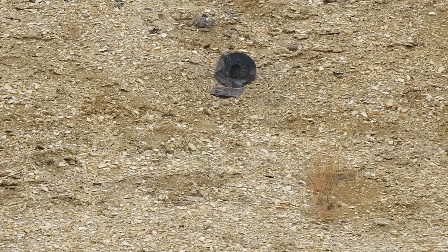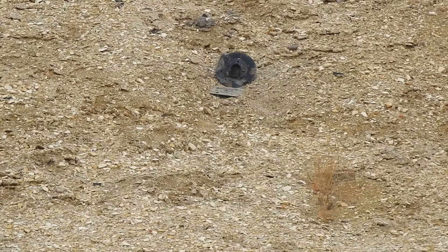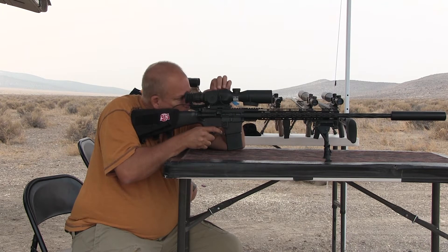Ready? Yep. That looked like it was lower to the right and it skipped into it. Really? I'll do one more shot? That was a cold shot though. Same spot. Low on right you say? Yeah. How about...